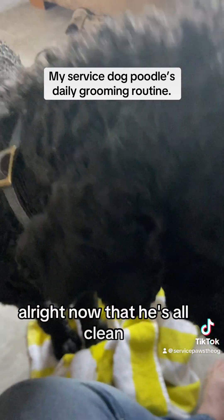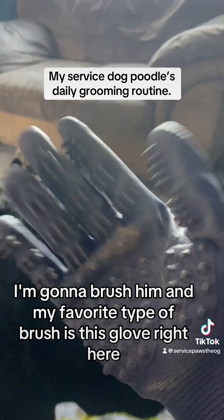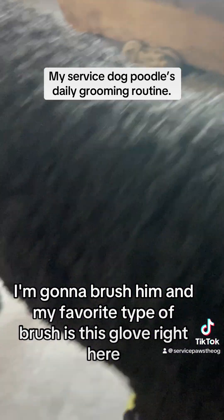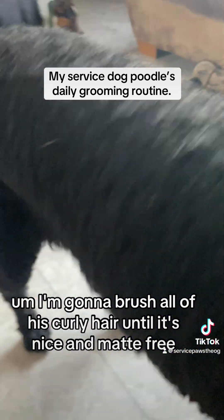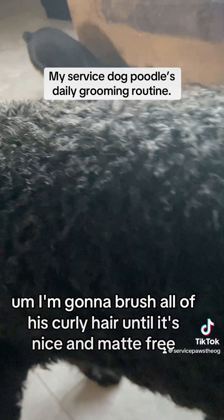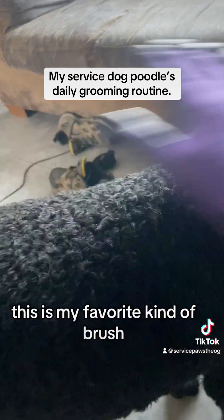Now that he's all clean, I'm gonna brush him. My favorite type of brush is this glove right here. I'm gonna brush all of his curly hair until it's nice and mat-free — this is my favorite kind of brush.